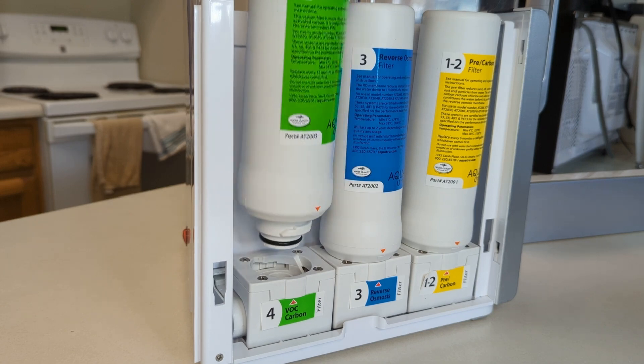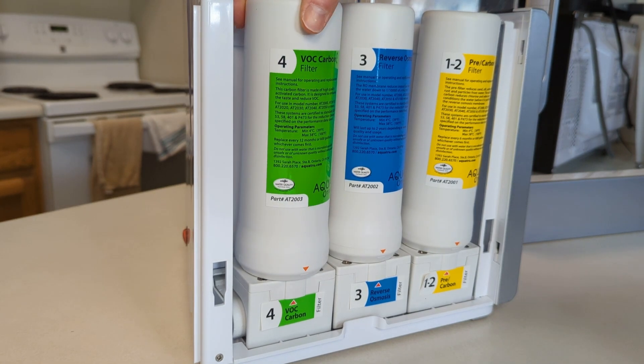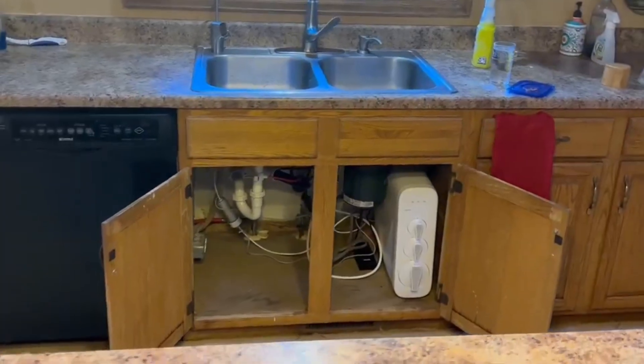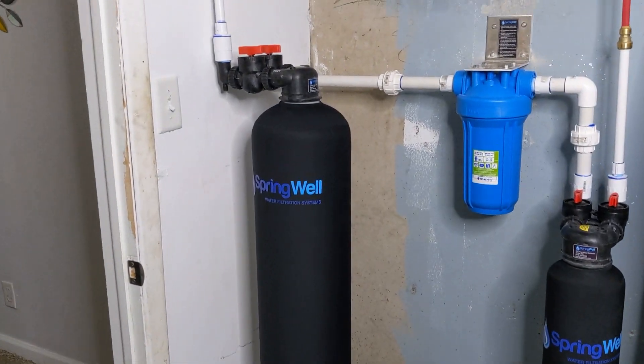Activated carbon is one of the most commonly used media in water filters and can be found in a wide range of products, including water filter pitchers, fridge filters, under the sink units, and even whole home water filtration systems.